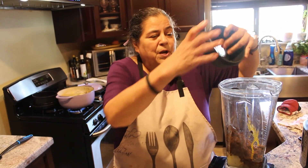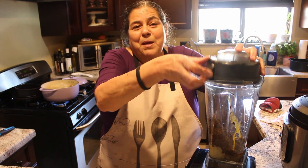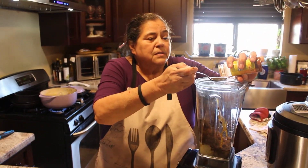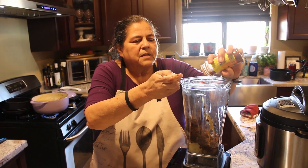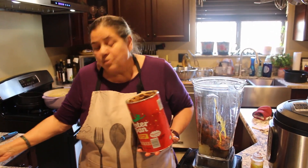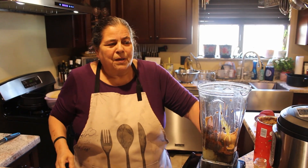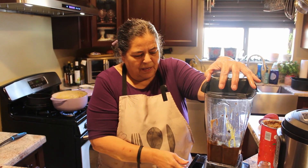This is where the rubber meets the road. Some people cannot stand mole with peanut butter, but I add it and they never know the difference. I'm putting in a tablespoon of chili and a cucharita of peanut butter. I add it all the time and everybody says they don't like mole with peanut butter — guess what? Even when they eat it, they do. I like peanut butter.